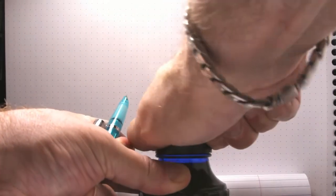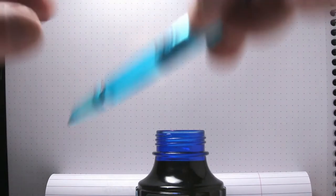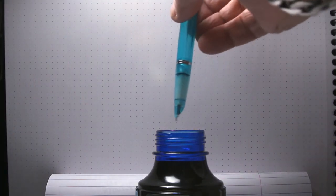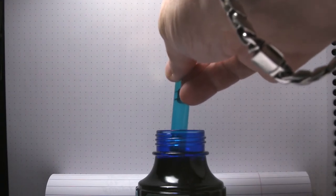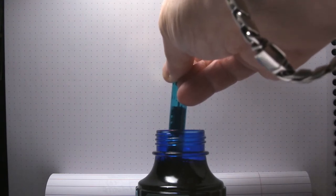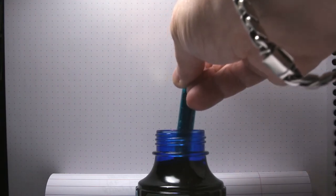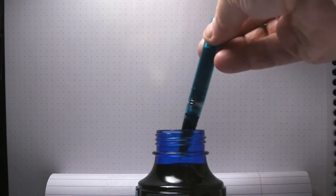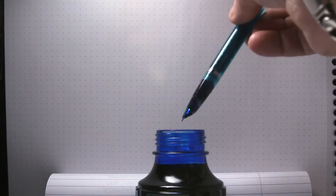Let's see how this fills right now. We're going to remove the cap from the end, put our nib in, and then push — and there we go. With each pump, we get a good solid squirt of ink coming up into the barrel. Let's just fill this all the way up. I've probably given one or two more pumps than needed because this filled quite quickly, nicely, and smoothly. Kudos to this filling mechanism.